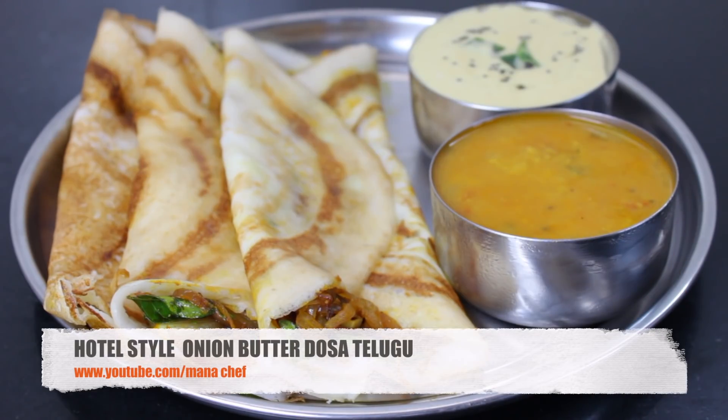Welcome to Manashef, my name is Madhavi. Today, we are going to cook the onion and butter dough. We are going to cook it very simple.